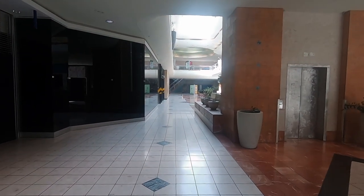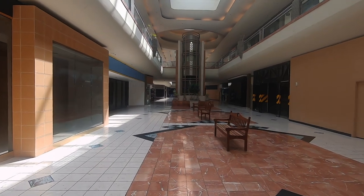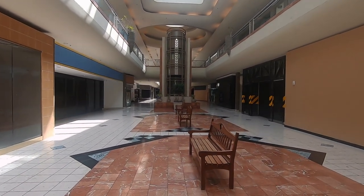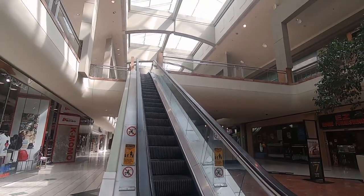I enjoyed walking around taking photos with the 21mm f1.4 lens. This is not a video about the lens, but it is a fantastic lens — check it out, it's FE mount made by Voigtlander. Metro Center Mall, rest in peace.